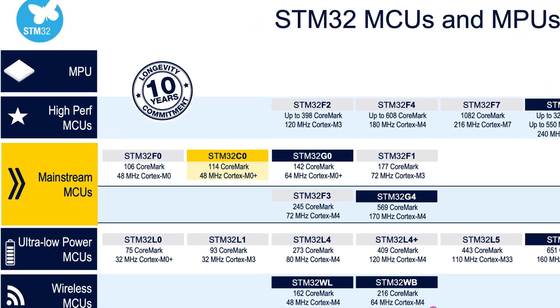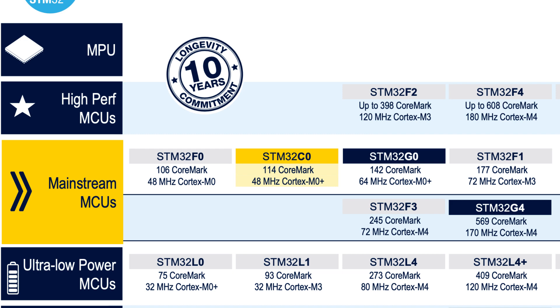The STM32C0 is the lowest-cost MCU in the STM32 family. It reuses the same platform as the rest of the STM32 family. It's made on a 90 nanometer process and fits with its 48 MHz Cortex-M0+ on par with the older STM32F0 family, and just below the STM32G0 that runs on the same MCU core but at a slightly higher frequency of 64 MHz.